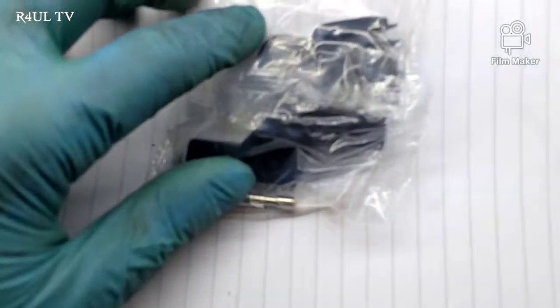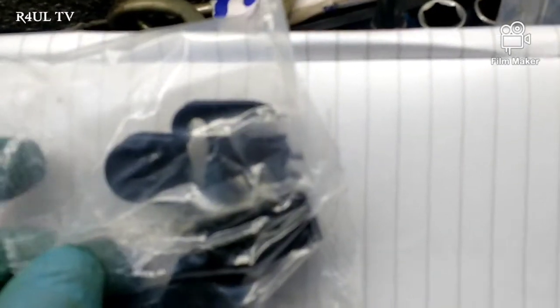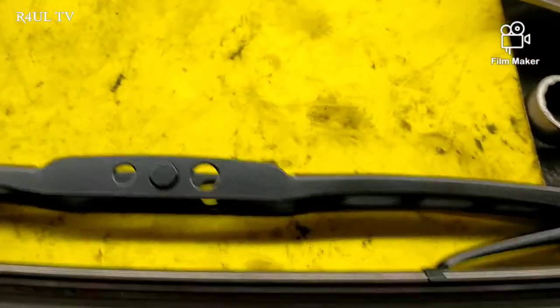There's the new wiper blade — it comes with all assorted clips. All we do is find the right clip for it, fit it on there, it just clicks on, and we fit it in reverse order. Make sure you hold the arm so it doesn't fall onto the windscreen and crack it. That's it — it should be dead simple and anybody could really attempt it. Just make sure it doesn't crack the windscreen. Anyway guys, like, share and subscribe to my channel and I will see you guys soon.